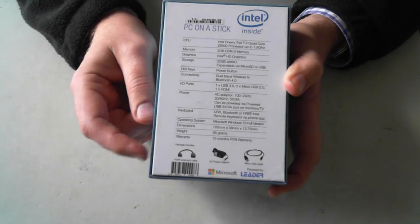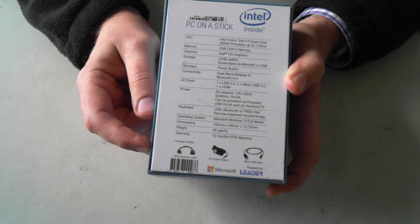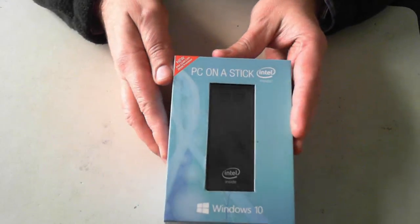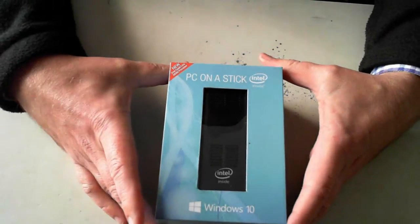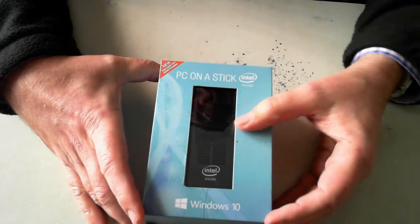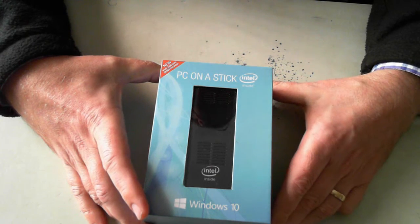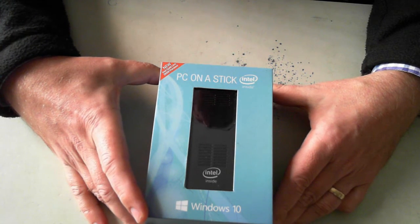Down the bottom, as you can probably see, it just comes with an HDMI extension cable, a power adapter, and a micro USB cable. If you don't know about these, they are just very small Windows-based computers. They are ideal in a variety of situations where a full blown computer isn't needed or where space is an issue.